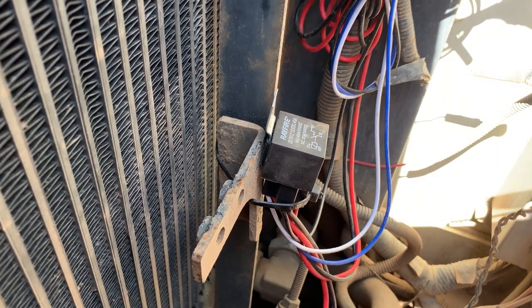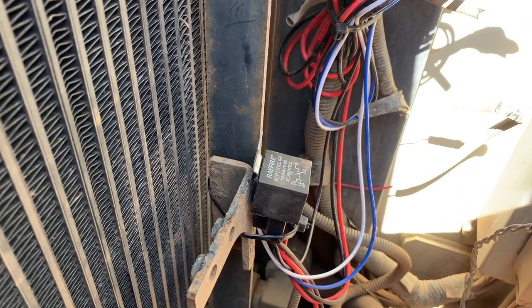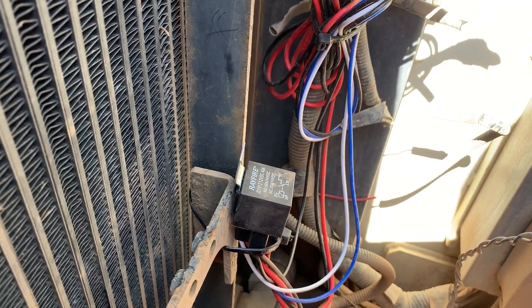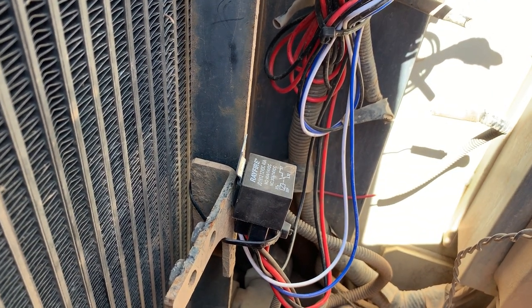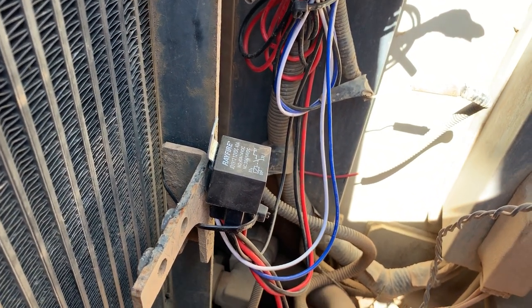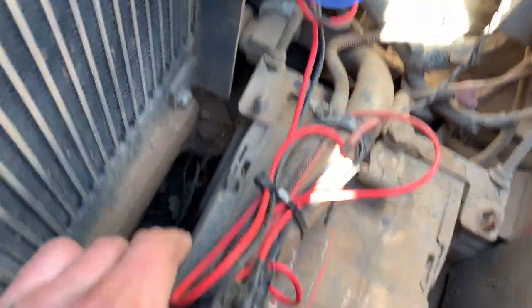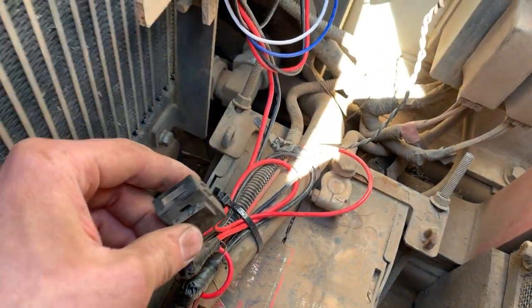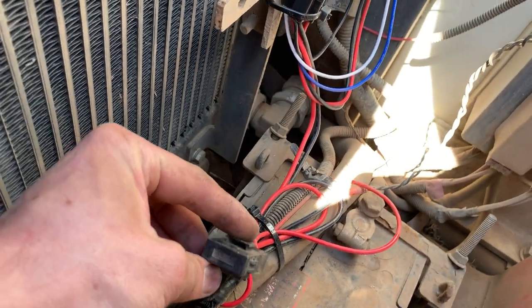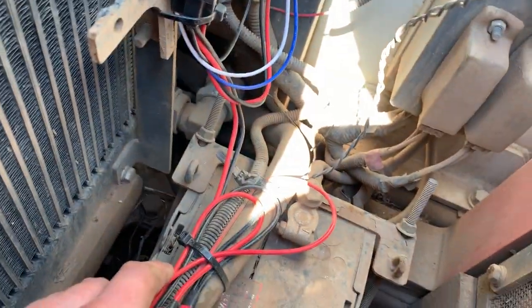I got a comment about how I hooked up these LED lights on my excavator. I got the set off eBay — it's really quite simple how I did it. First, you have power that I hooked up right off the battery. Here's a little fuse — I think it's a 15 amp fuse.